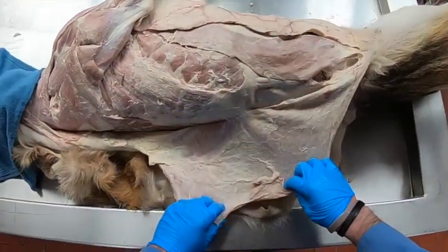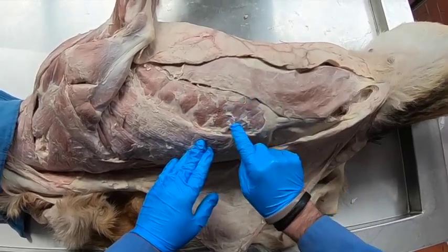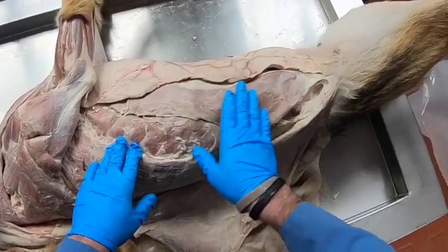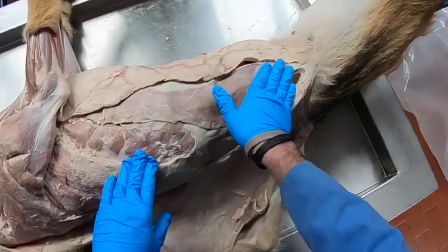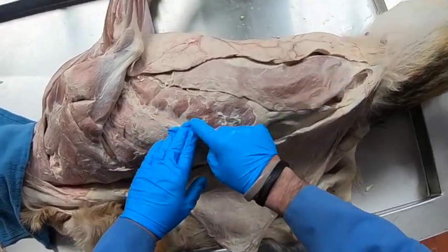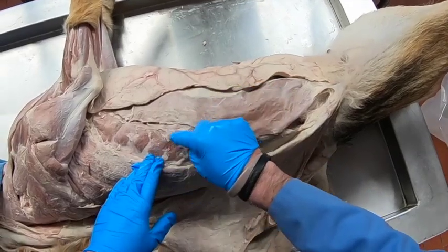We reflected the cutaneous trunci and had to clean quite a bit of adipose tissue — unilocular adipose tissue — to expose our abdominal muscles. We have an external abdominal muscle whose fibers are going obliquely, so we call this the external abdominal oblique. Starting dorsally, the fibers go in a caudal ventral direction — caudally and ventrally.